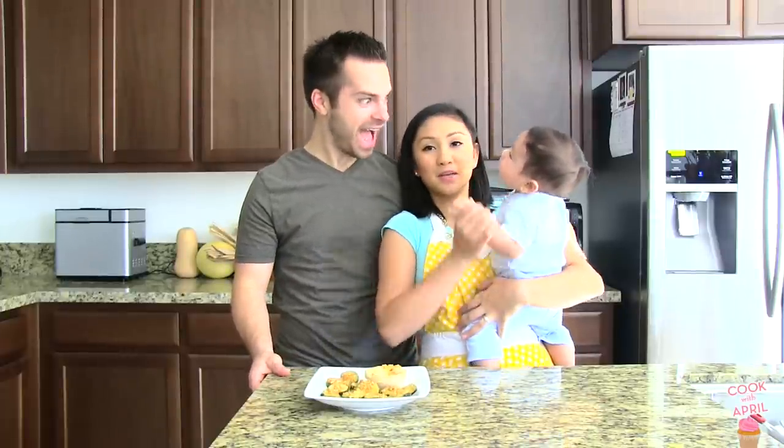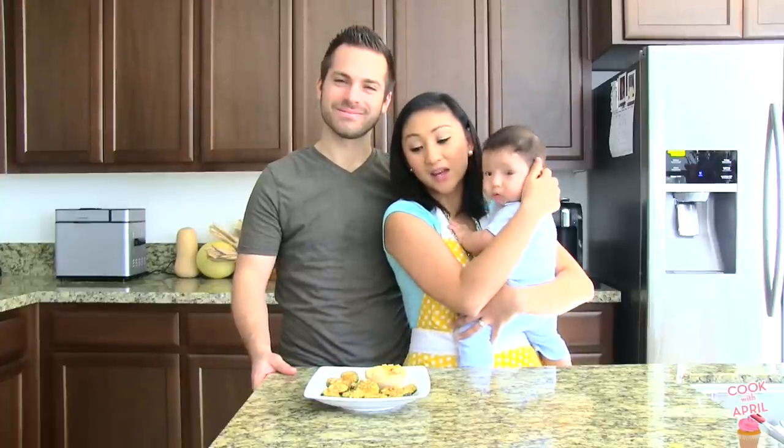Hey friends, thank you so much for tuning in on Cook with April on Tasty Tuesday with April, Liam, and Justin. Today we're gonna show you how to make this delicious zucchini crisp. It kind of tastes like chips and a really good dipping sauce, so stay tuned.